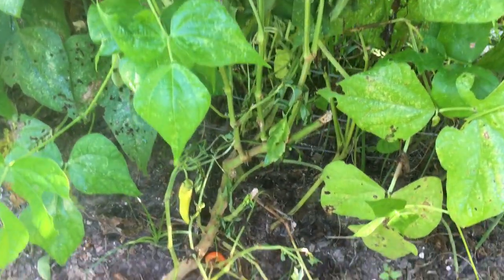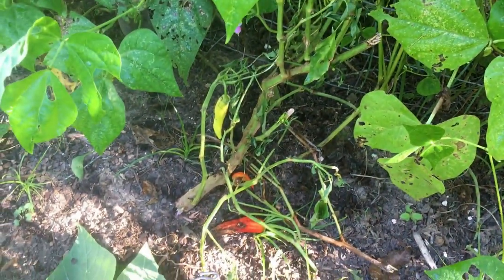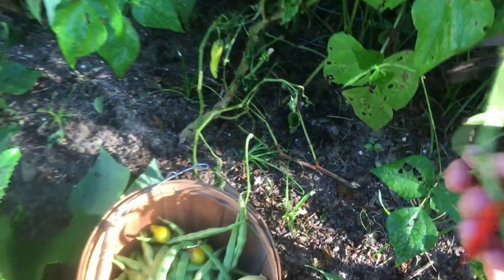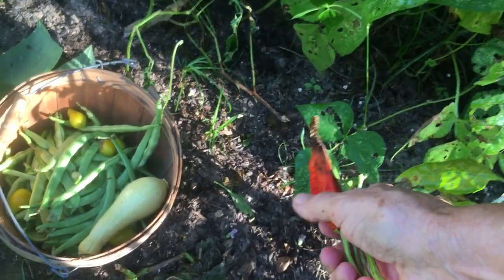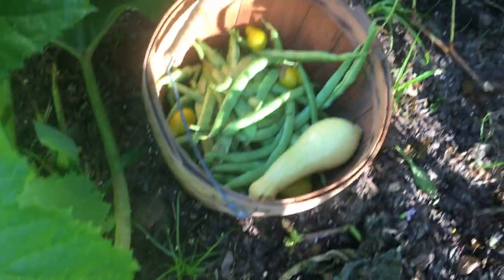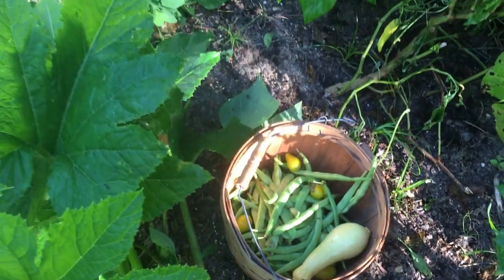This pepper plant I'm hoping is going to come back — it had gotten knocked over and the stems just broke. I'm going to throw these over the fence because my compost is right over there and I'll get to it in a minute.